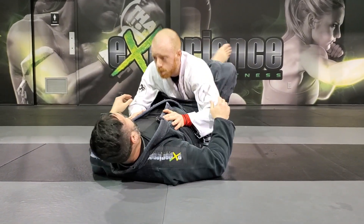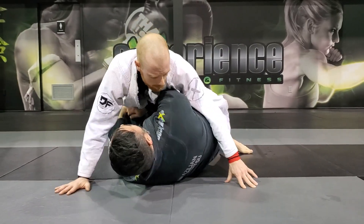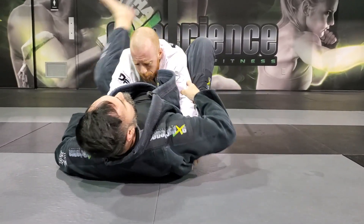This is like a butterfly guard position. My feet are stuck, so one at a time. Hip control, hip control, then I lock. Always control the hips. One more time — scramble out, control the hips, control the hips, hips, hips, back, back.